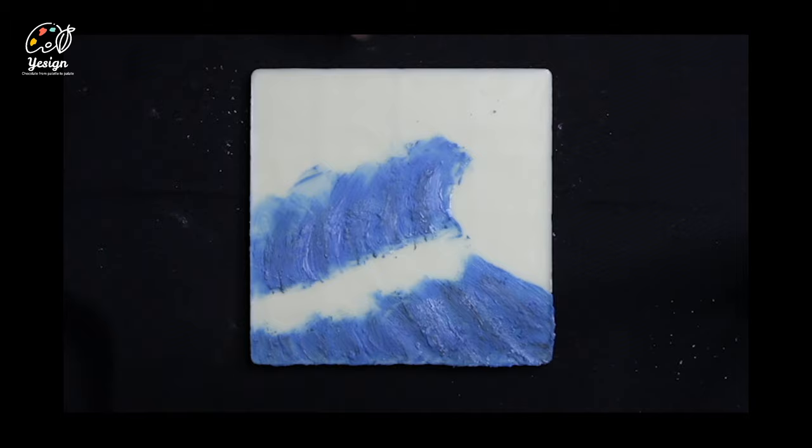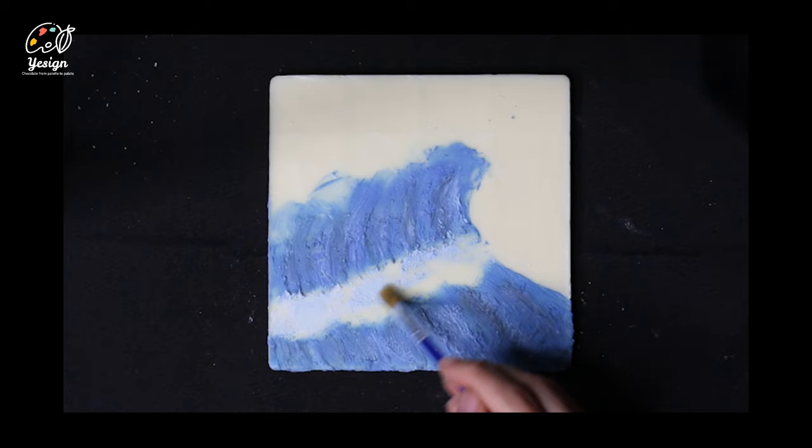Take a bit of light blue and add it in between the gaps left from the darker shades. Let's move on to the light blue. Use the pale blue and brush it on in a circular motion — this is also called scumbling.